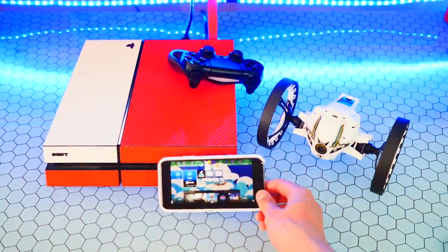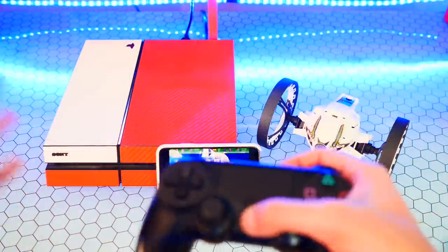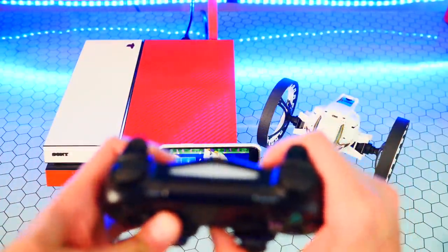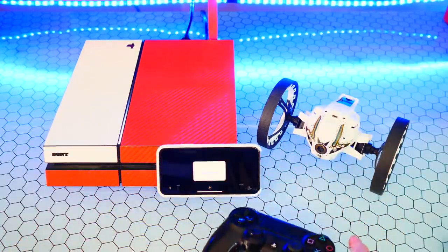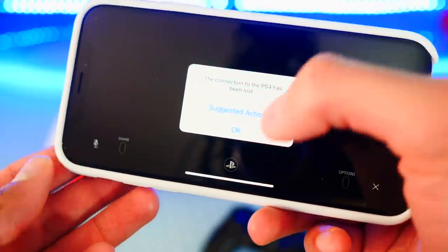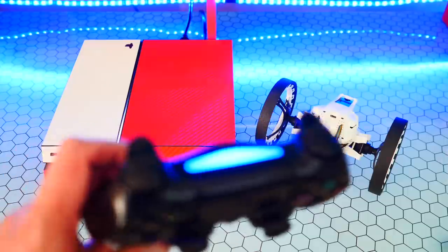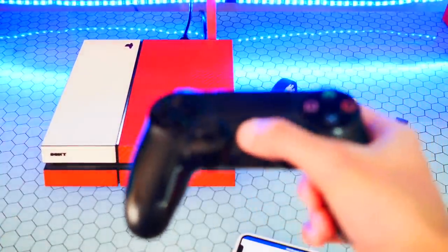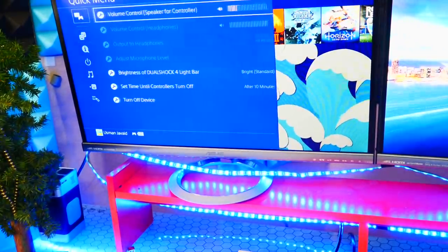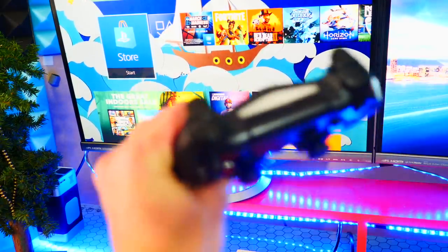Let's test to see if I can use a PS4 controller. I can turn that display off and it will still work. I'll turn on the PS4 controller — and look at that, the connection to the PS4 has been lost. So we cannot use a controller; turning on the controller disables the remote play connection.